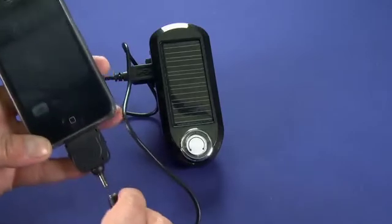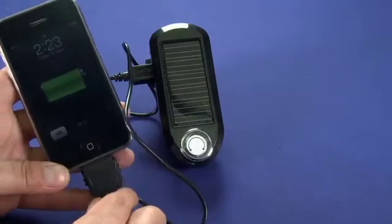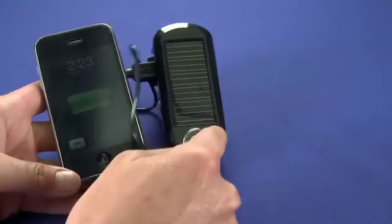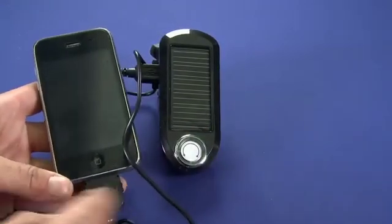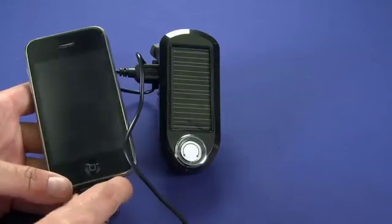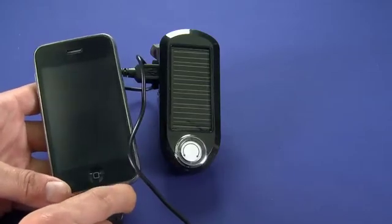Once plugged in, you'll immediately start getting a charge. The device has a 2000 milliamp hour battery inside. For context, the battery inside an iPhone is 1150 milliamp hours, so you'll basically be able to charge it one and a half to one and three quarter times.